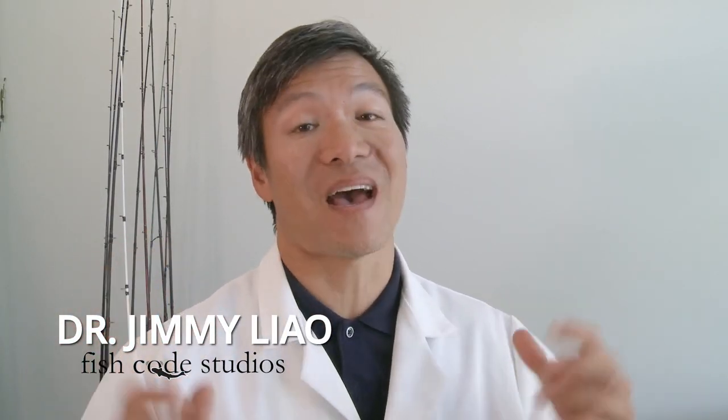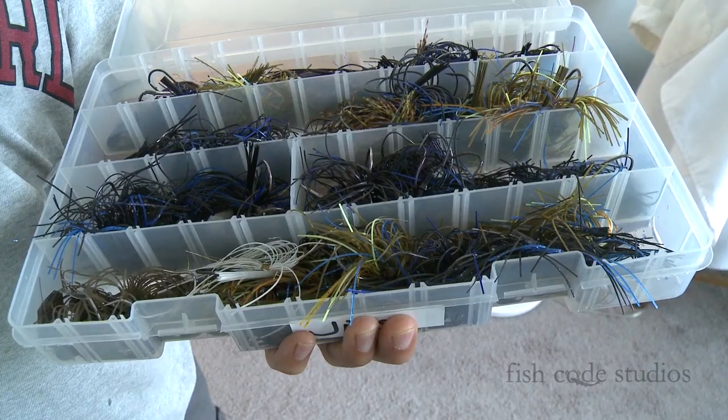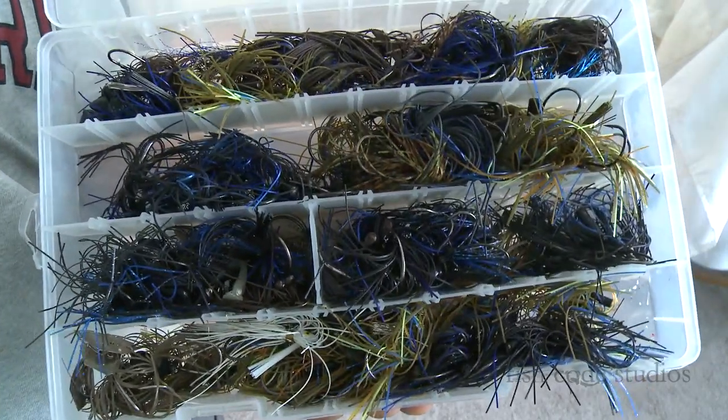What better bait is there than a jig for consistently catching big bass? You can do everything with it. You can flip it, you can punch it, you can swim it. But what you can't do is you can't not put a jig trailer on it.